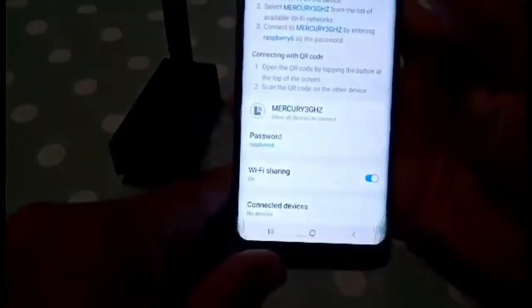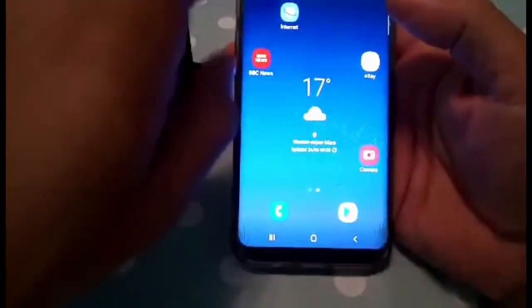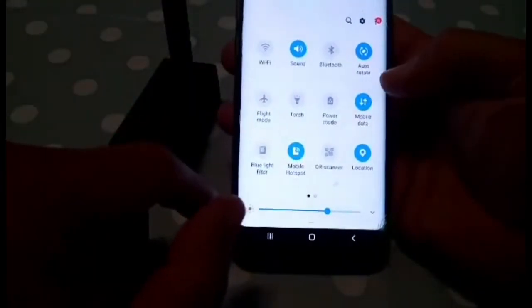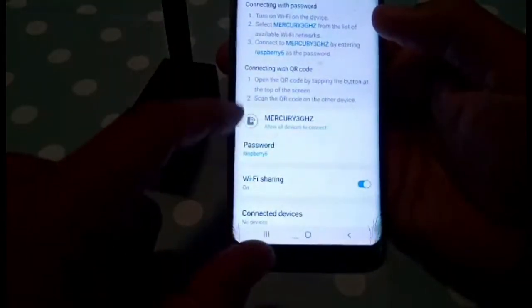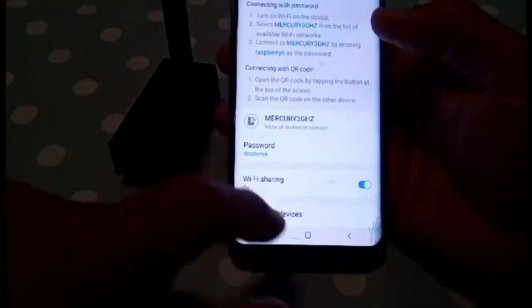Just to show you again: swipe down, turn off the Wi-Fi, turn on the mobile data, turn on the mobile hotspot, and then hold your finger down. You only have to do this once — change the usernames and passwords to match your broadband router at home.